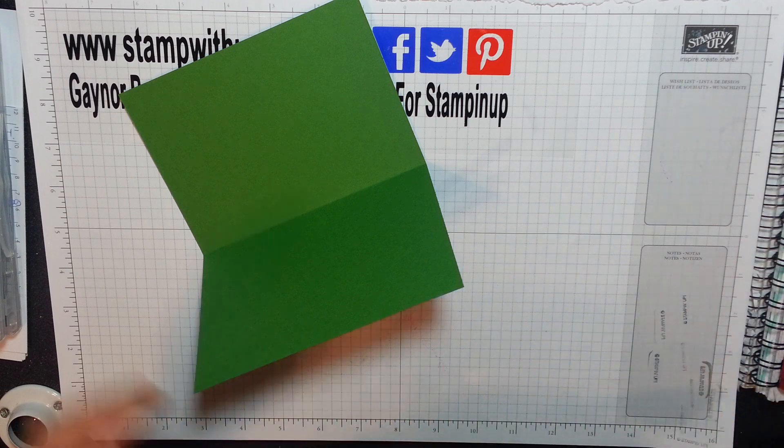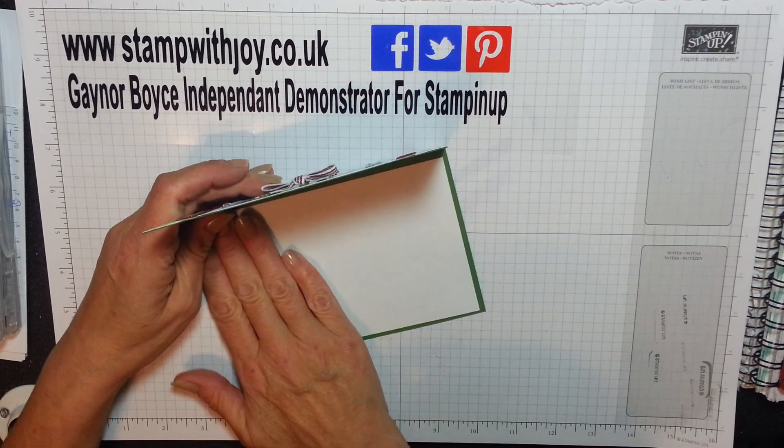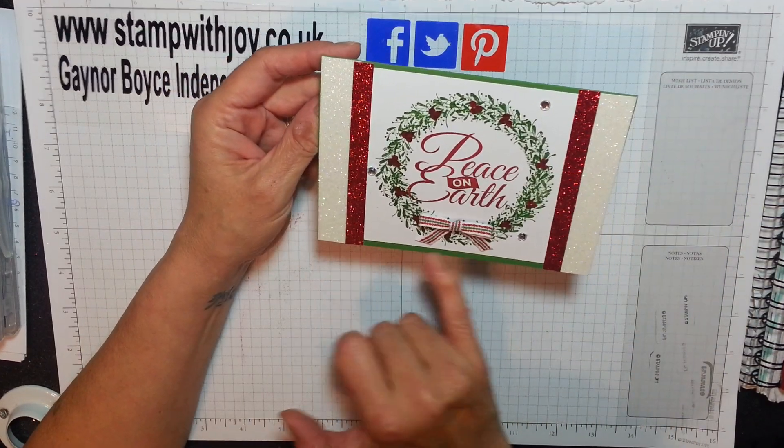I mostly use card for the card base, but on this one I'm using just zero paper. It's cheaper and you still get to write your message and decorate inside. It's so sweet, but I'm not loving the green edge.